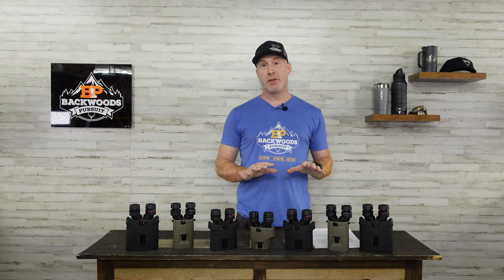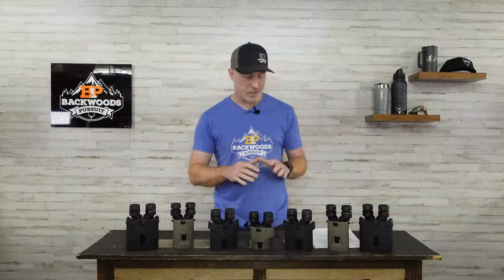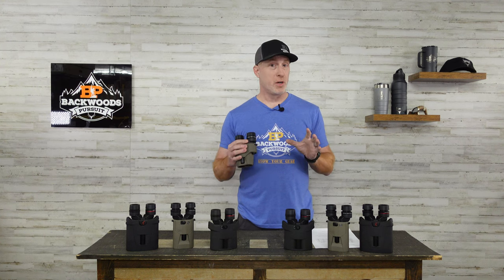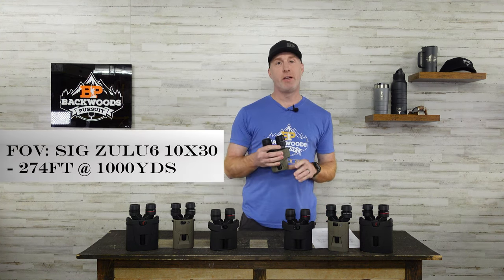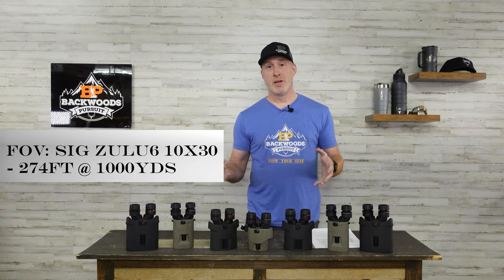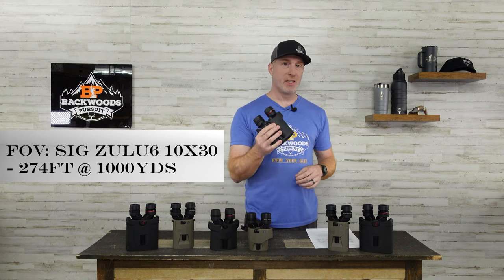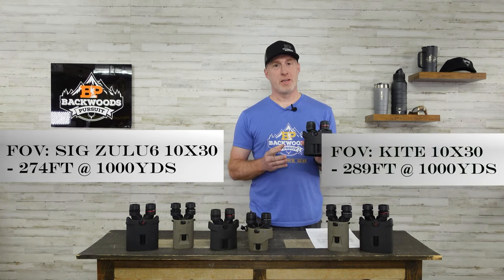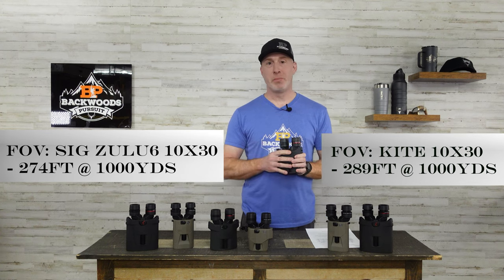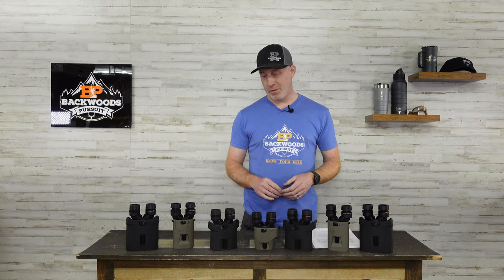Let's look at field of view, because there was a difference across the various models. Starting with the 10x30: the SIG offered the smallest field of view at 274 feet at 1,000 yards — relatively small, which is something all stabilized binoculars are plagued with versus a standard pair. The Kite 10x30 gives you 289 feet at 1,000 yards, a larger field of view, and with image stabilized binoculars you'll take every bit you can get.